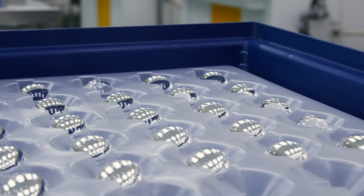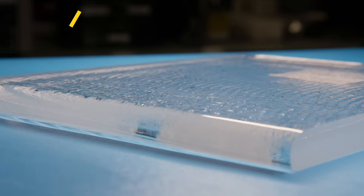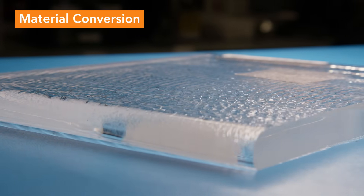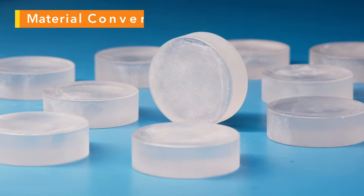The lens we will be following is a 532 nanometer laser-grade aspheric lens. First, raw glass material is pressed into the approximate shape of the lens. This minimizes time spent removing material later in the process.